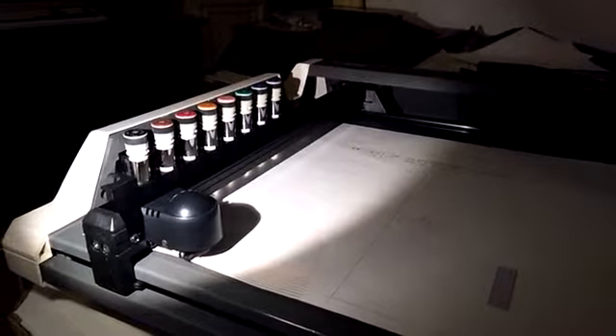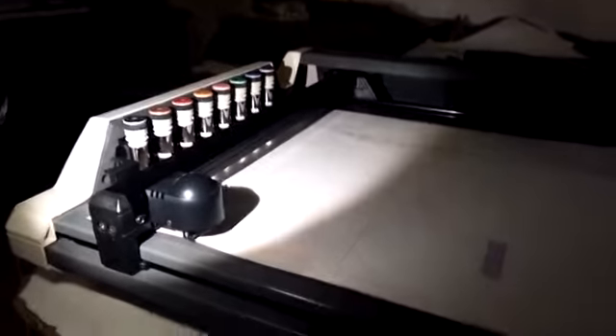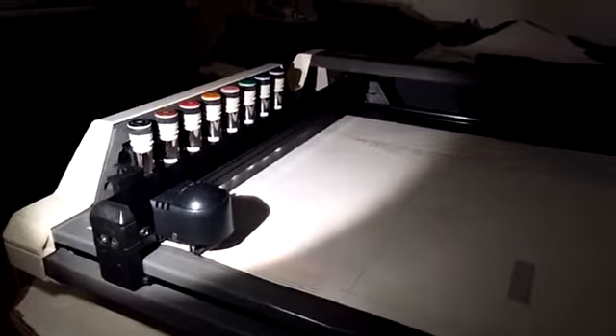Alright ladies and gents, we got this new old plotter here and we are going to just test it. So I press the enter key here. Now look what happens.